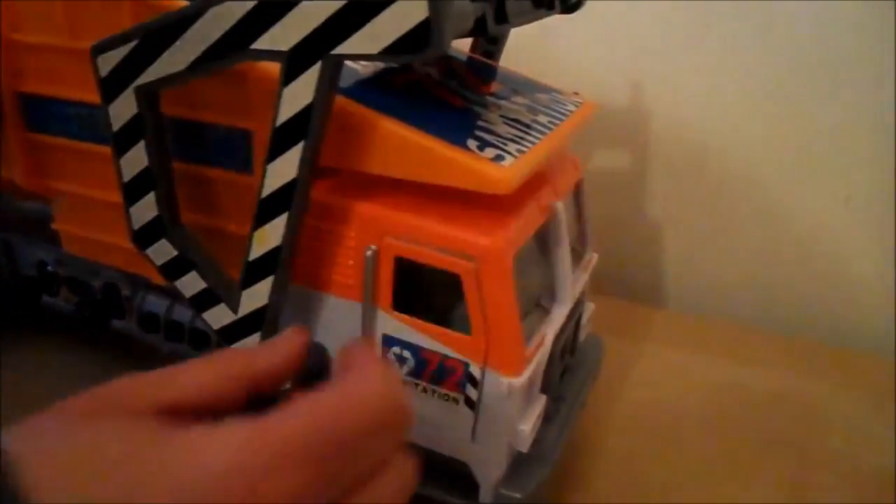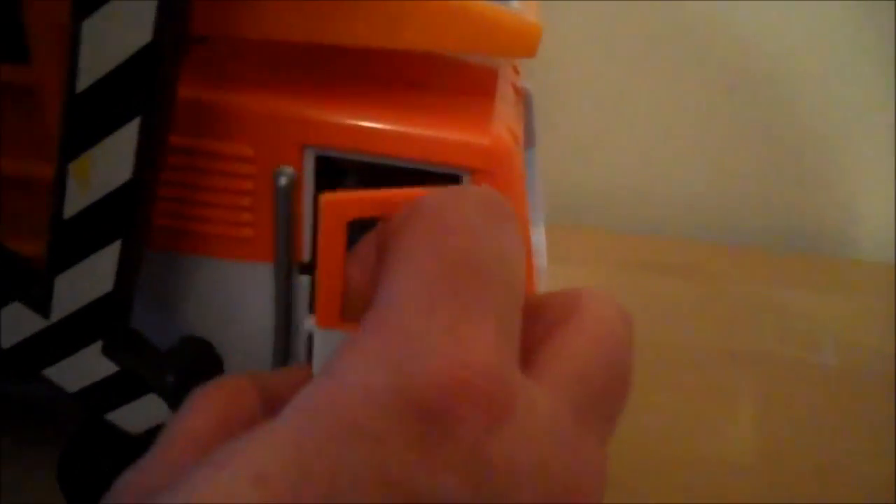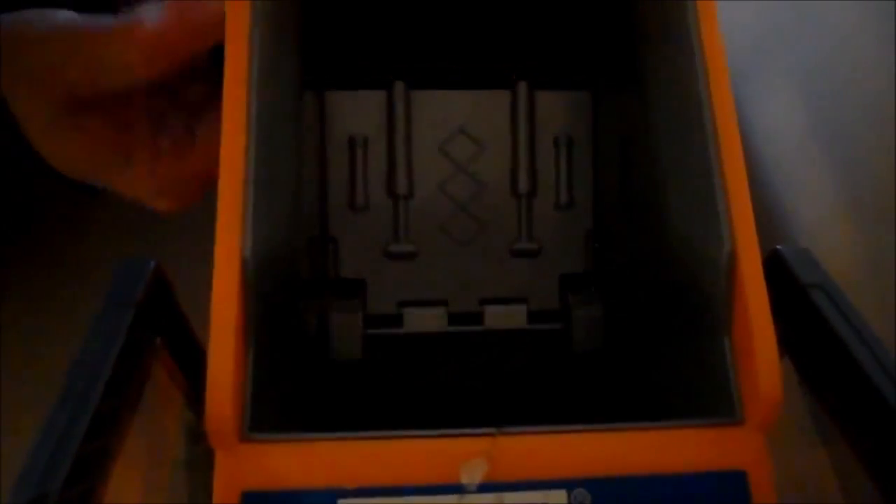That's rather cool — as you open the little door here, the light comes on so that you can see inside the driver's cab. Just shut that again and the light goes off. Also, just to show you inside, this is a grabber mechanism, so it grabs all of the refuse there and pushes it back into the back of the truck.